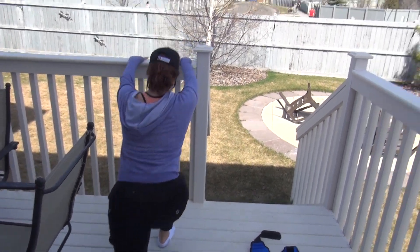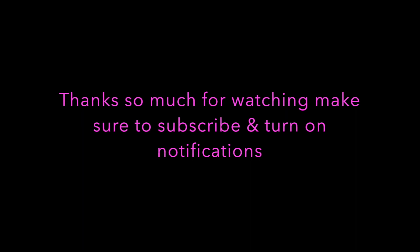Thank you so much for watching — don't forget to subscribe and turn on those notifications!